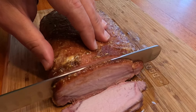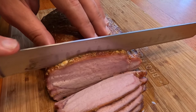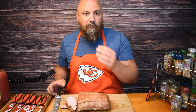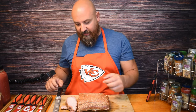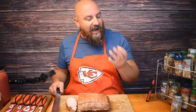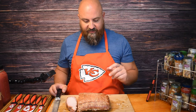It looks pretty good — got a nice pink smoke ring around the edge. Smells delicious. I'll give this first piece a try. That's pretty good. The brown sugar gives it kind of a sweet taste and it's got some cayenne in there so there's a little bit of kick to it. It's very tender, juicy, full of flavor. I can't pinpoint one thing that really stands out over everything else, so I think it's pretty good. I'm going to finish slicing this and then I'm going to have some dinner.